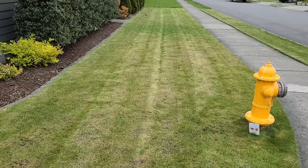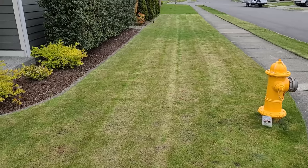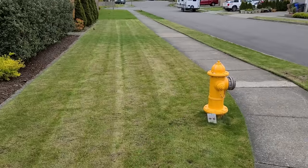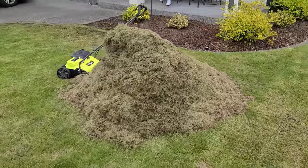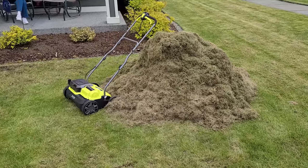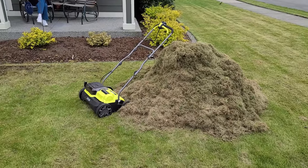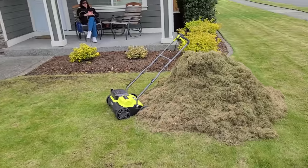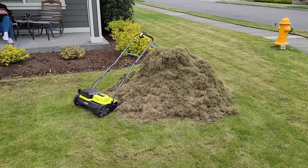I raked it up and mowed all the loose stuff — mowing really helps clean this up. That was a lot of work. Just my front yard and boulevard strip, and we got a huge pile — holy crap, that pile is easily three to almost four feet tall. I am not going to attempt my backyard today because I only have that one green bin. Fortunately Thursday is trash day, so I'll get to the backyard in the next couple of days.